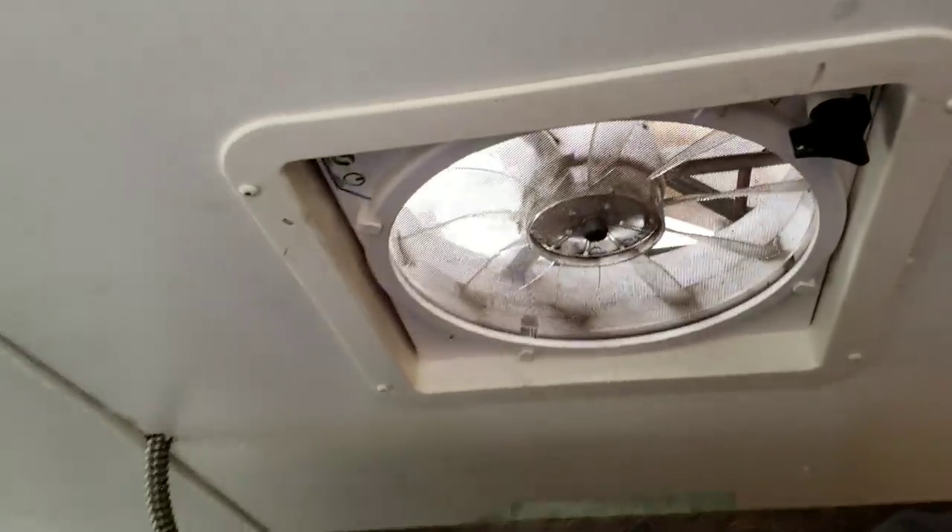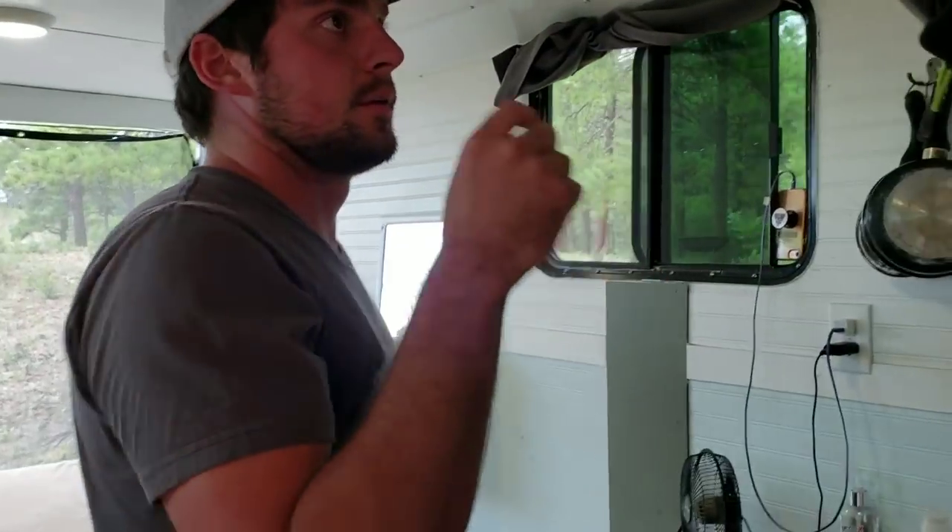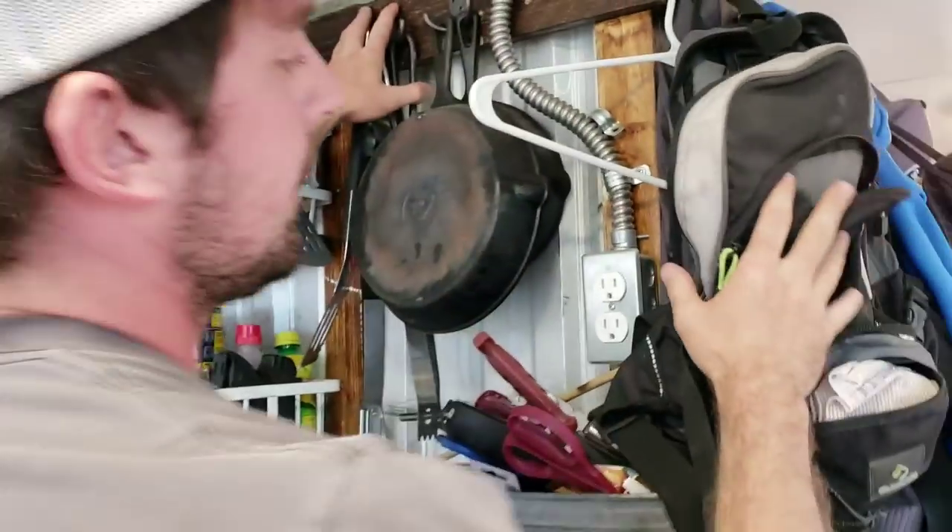I have two MaxAir fans to suck out all that hot air during the summertime, which is really nice especially on those hot nights when I don't want to go to bed.